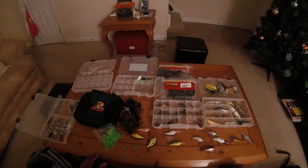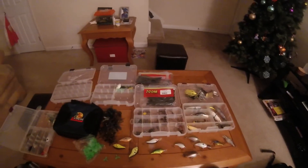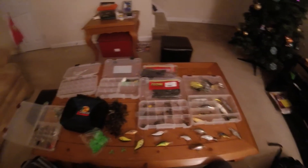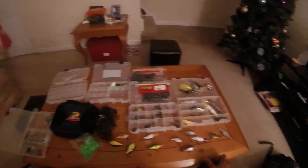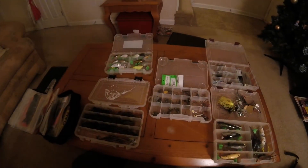Welcome back to another episode. Today is all about organizing — a good day of bass fishing is based off of being organized and having things in place when you need them, where you need them, not scrambling looking for certain things. Once I get everything organized and put in its place, I'll go over with you guys how I like to organize my tackle boxes and everything like that, so stay tuned.